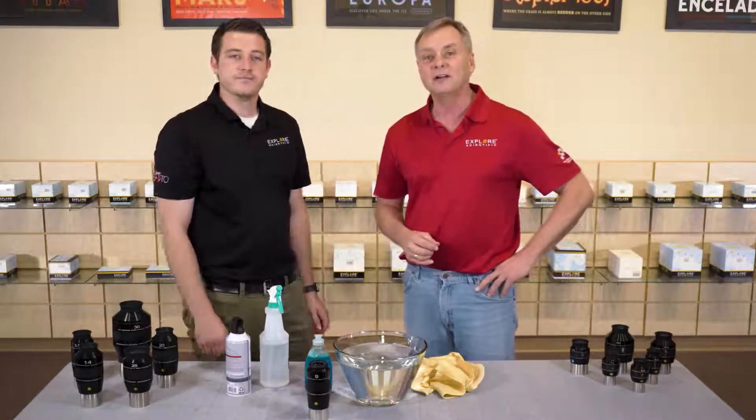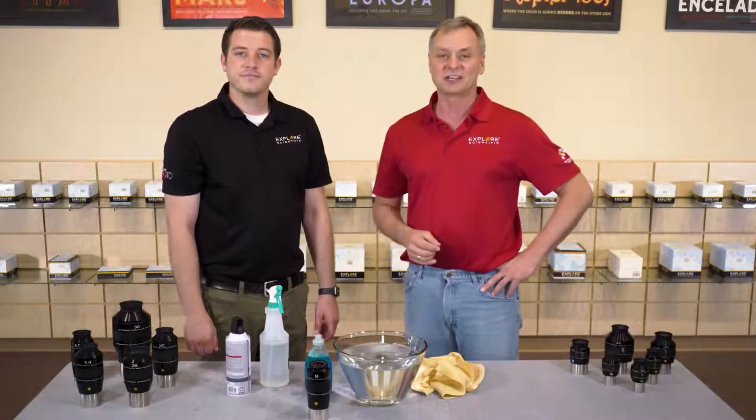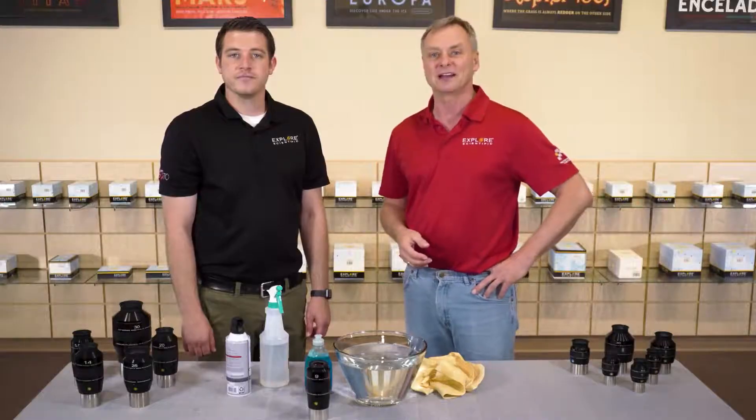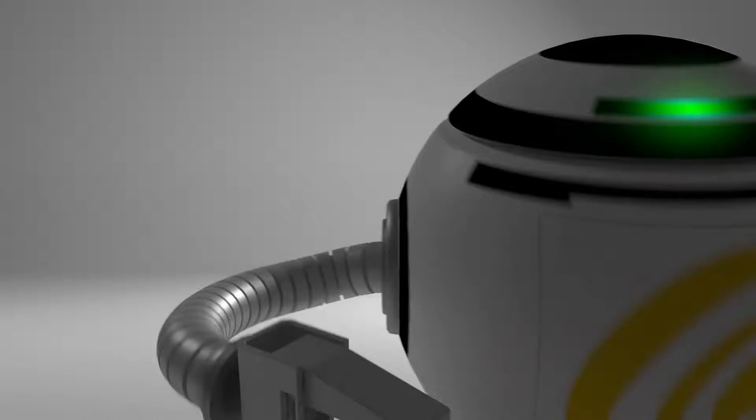Anyways, we're glad that you're here with Explore Scientific Live. We've got more to show you, so stay tuned — we'll be right back.